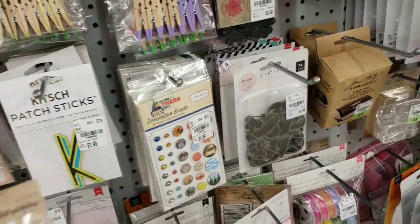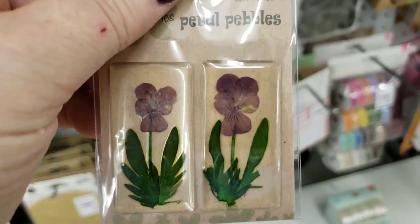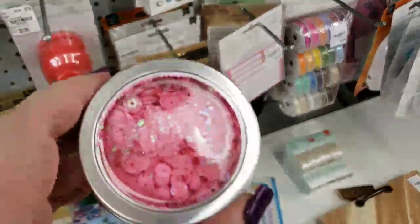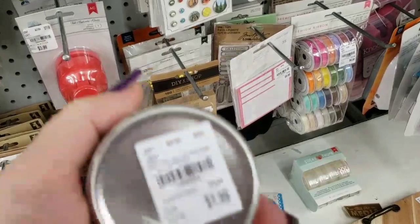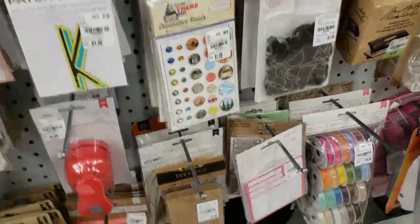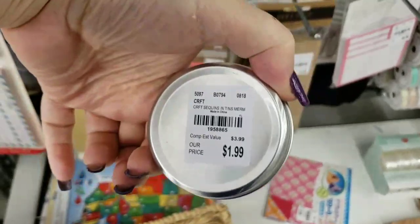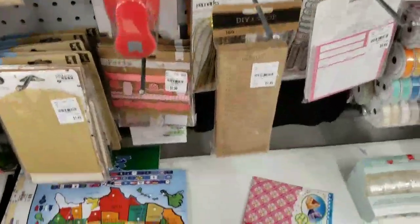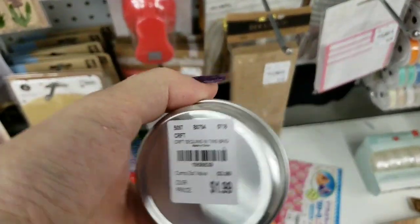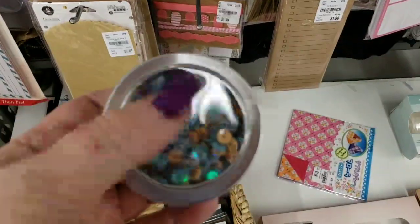Oh, look how cute these little pressed flowers are — they're so little. $0.79, but they're really pressed — so cute. We have these. We have turquoise — I showed a couple last week, but gosh, they got some more in. These are really pretty. And this mixture here — you could use them individually or together, I guess, because they're kind of bright. And then these right here — so pretty.